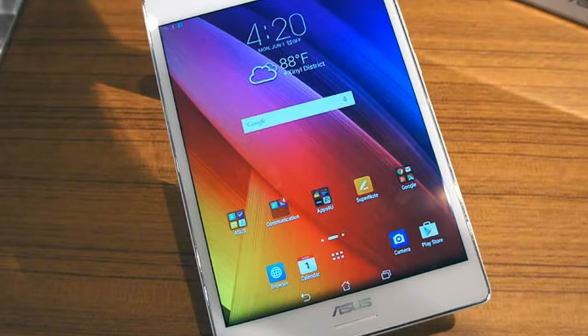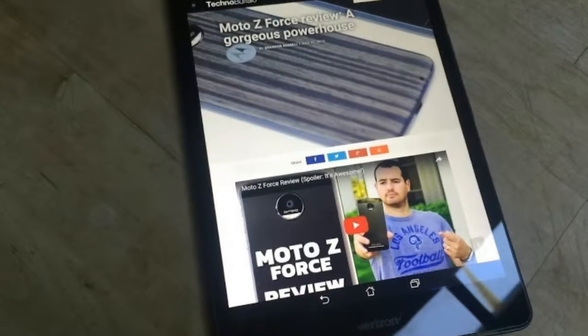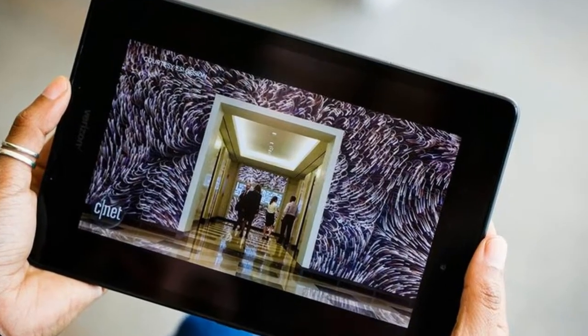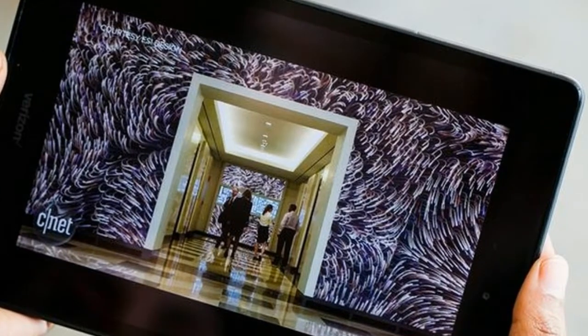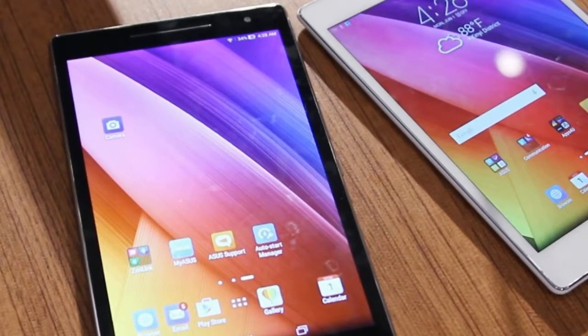Asus put a 4680mAh battery inside the ZenPad Z8. On our battery life test — continuous web surfing at 150 nits of brightness over the carrier's 4G LTE network — the tablet lasted 8 hours and 22 minutes. That beats the G Pad F8.0's time of 7 hours and 11 minutes on AT&T's 4G network.